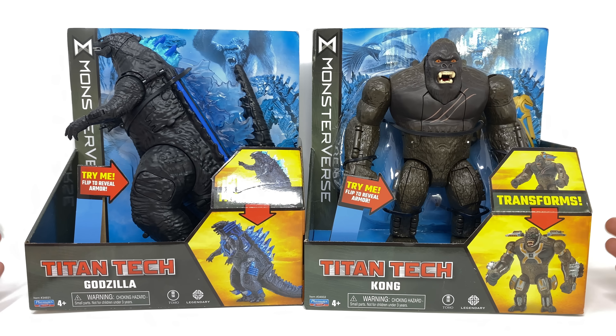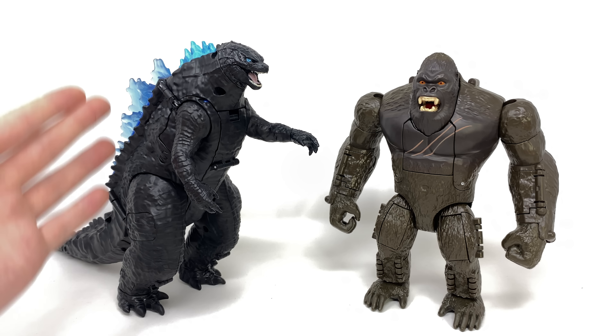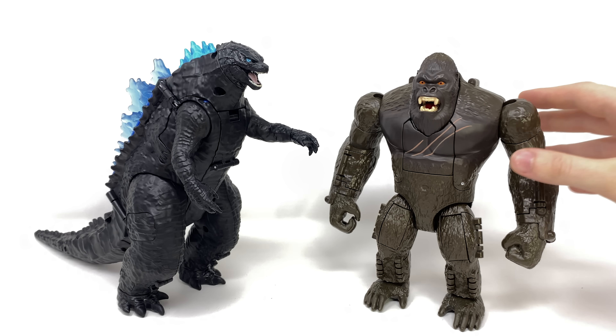Here we have the Titan Tech transforming Godzilla and Kong opened out of the packaging, and these are actually really cool. For someone who's collected Transformers for the longest time, I was pleasantly surprised in regards to the engineering and transformation for both of these guys. In this mode it's their regular appearance — standard Godzilla, standard Kong — but when you transform them they become weaponized, almost cybernetic interpretations of themselves. I think it's a really cool original concept and makes for some very fun action figures. I'm definitely hoping this Titan Tech line continues and gives us a Mecha Godzilla.